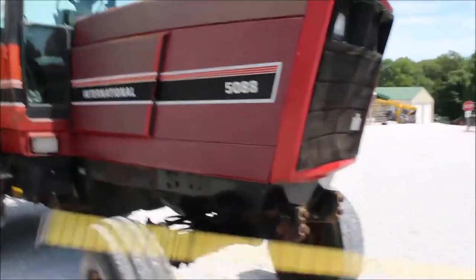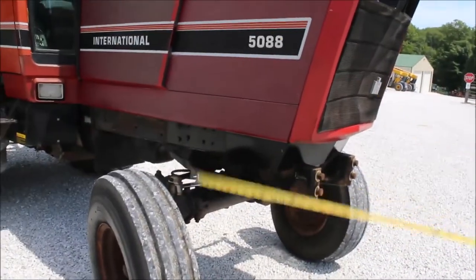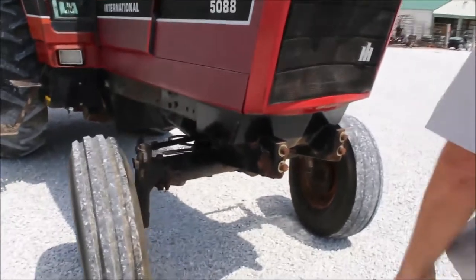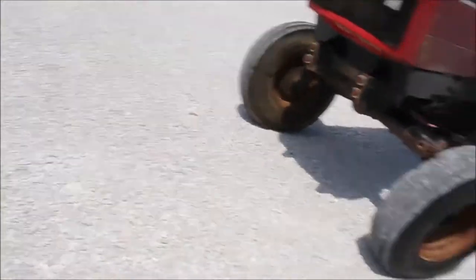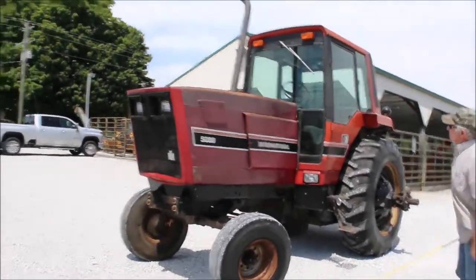The seat in there needs some work. It's loose, the cushion's bad — the seat needs rebuilding, to make a long story short. But overall, this looks like a tractor that's gonna do a lot of work for you. A lot of work.